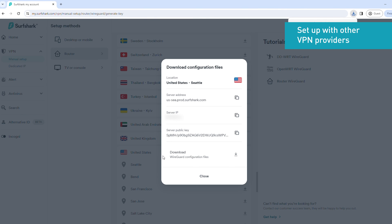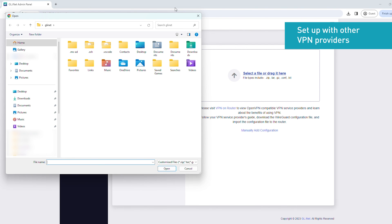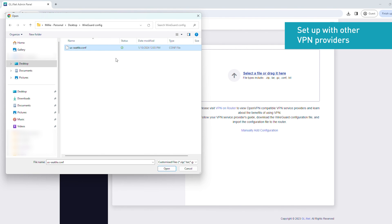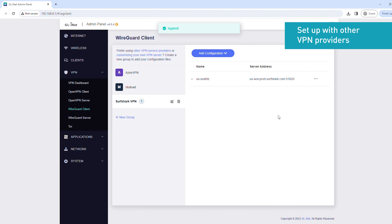Once you've downloaded the WireGuard configuration file, go back to the Router Admin panel. Click the File Upload field and choose the configuration file you downloaded earlier, then click Apply. After that, click the three-dot icon next to the VPN server, then click Start. You'll see a green dot appear next to the VPN server.